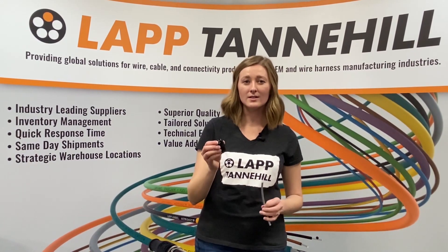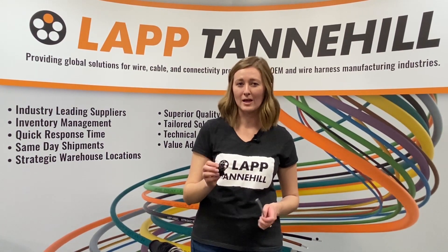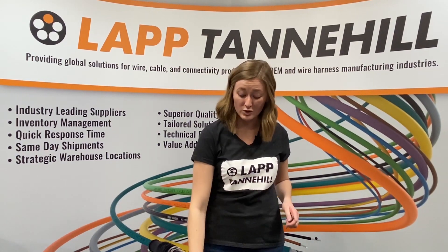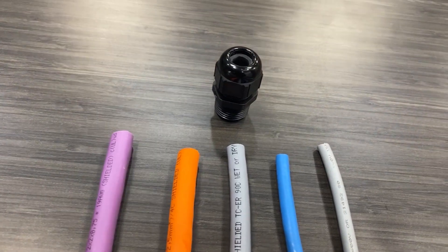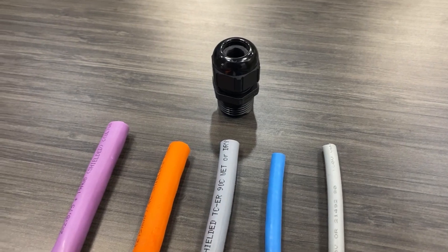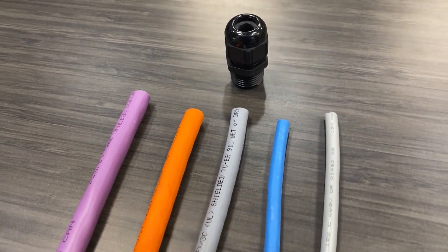So this product isn't going to have the same clamping range as Lap Skin Top. When you're choosing a cable gland, something that is really important is having a product that can accommodate many more cables. In doing that you're going to reduce your inventory and your SKU count, which will save you money in the end.